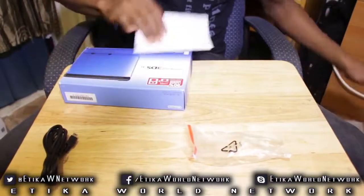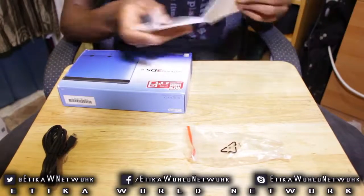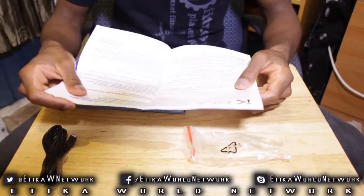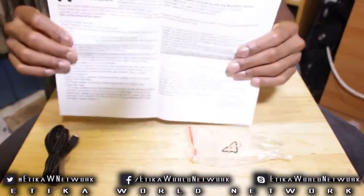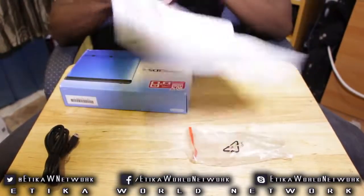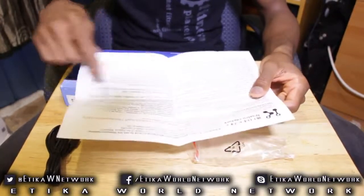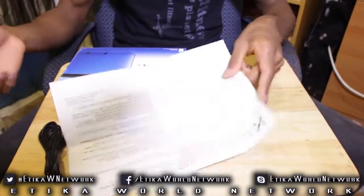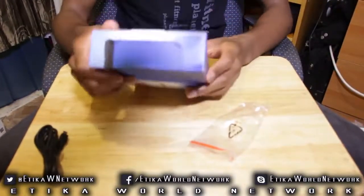I'm hoping it's a red one. Well, it's a blue one from what the box is saying, but hopefully it's red. Let's read what this has to say. Okay, so this is basically the letter that shows you what you need to do in order to record stuff off of it. It's pretty lengthy so I'm not going to read it on this, but it basically tells you where to go to download the necessary drivers and the recording software to record footage.